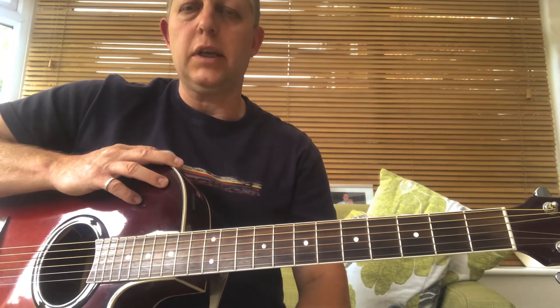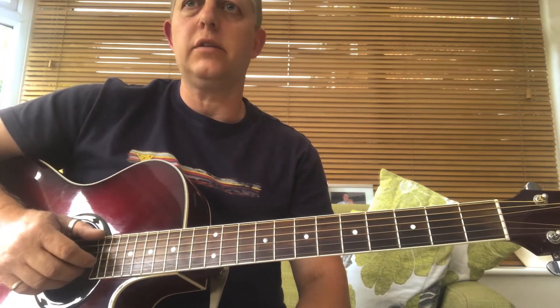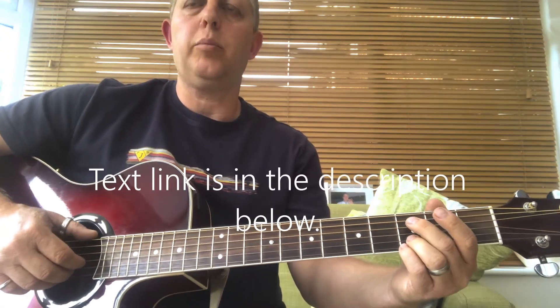Just apply it to any chord sequence that you like — concentrate on what your right hand is doing. Here it is as it appears on the page.